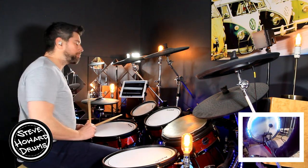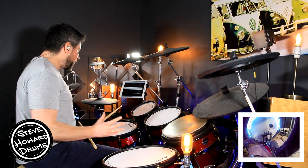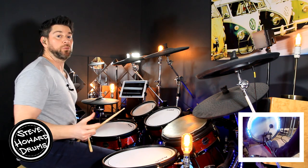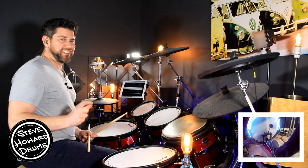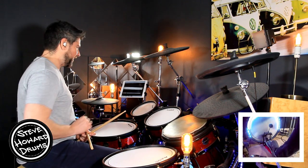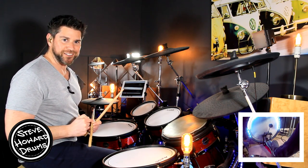The verse is basically a four-bar pattern. The first two bars are pretty much the same as what we've just done. But the very last bar has a double kick at the end with no kick right on the end of the four. I'll play the four bars — have a listen.